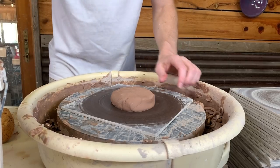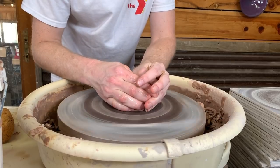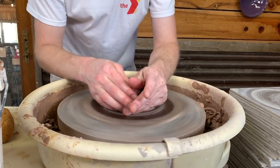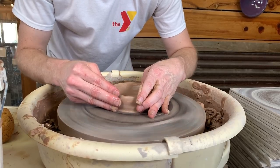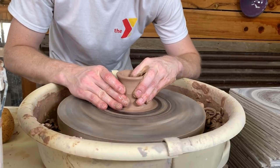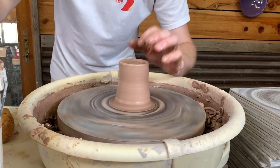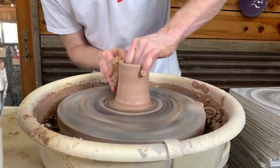All right, here we go. We're going to walk through the steps of what I was doing in those last couple you just saw. I don't think I need to explain centering other than making sure it's centered very well — you should throw everything centered well, but there are certain shapes you can get away with it not being quite as well. As far as opening, nothing special other than the size of the bottom — you don't want to make it too wide if you want a small base. One of the first tips comes into play on that first pull: I left a good thickness, probably a good quarter inch of thickness there at the top.